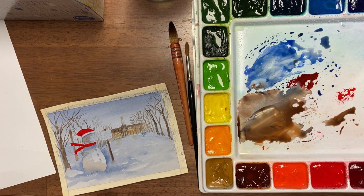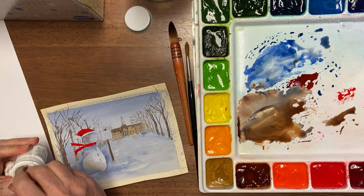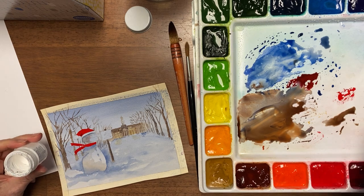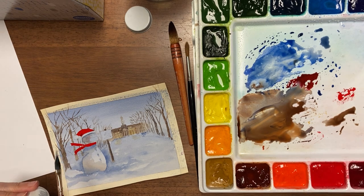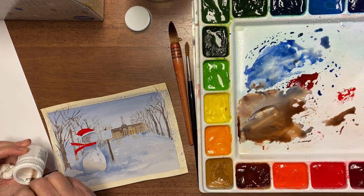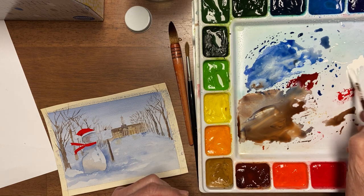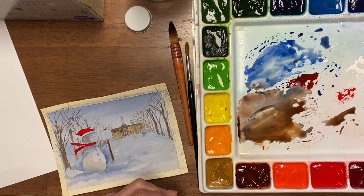And I use bleed-proof white for when I want a white white. I need to thin it with a little water — sometimes they dry out. And I usually put some on my palette so I have a place to use it from.